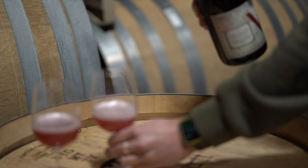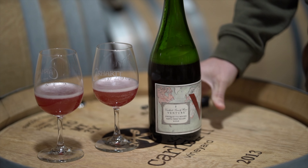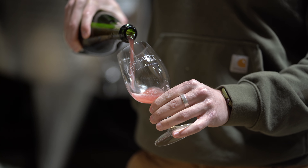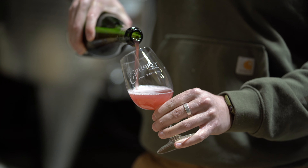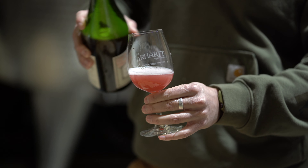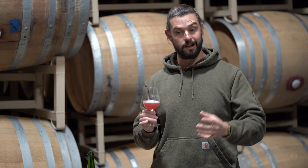It finishes fermentation inside the bottle under pressure, and that obviously is what creates the carbonation. So when you open it, you have this really beautiful low alcohol, completely dry — not sweet — and super fresh, super potent, almost like candied raspberry, fresh plum.